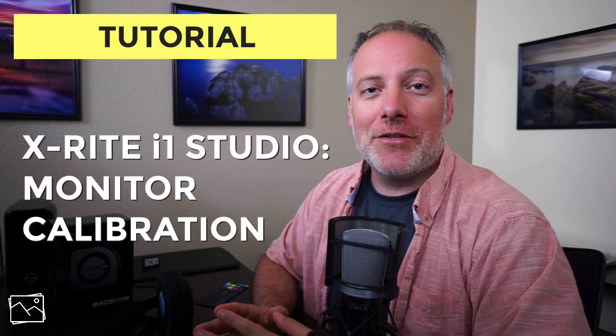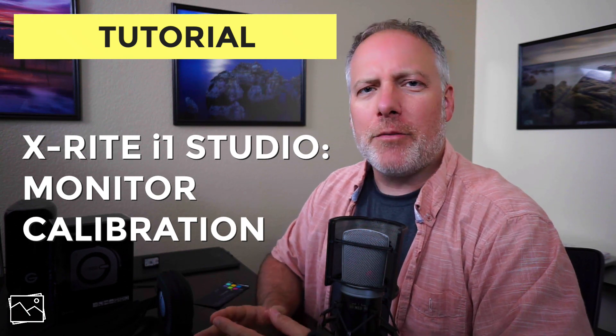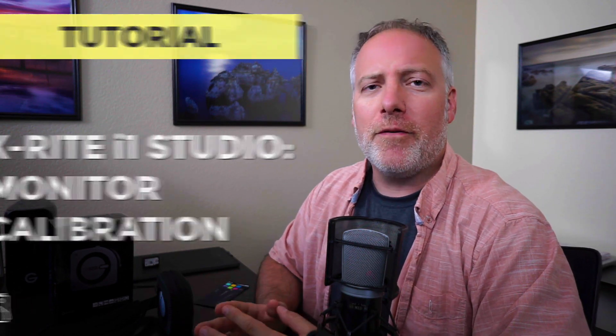Hi, gang. Scott Davenport here. In this video, I'm talking about the X-Rite i1 Studio Color Calibrator. This is something I picked up about a month ago, and I spoke with the folks at X-Rite at the Photocon LA show. I wanted to get something that would calibrate more than just my monitor. I read good things about X-Rite, and after speaking with the folks, the choice for me was the i1 Studio.